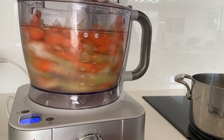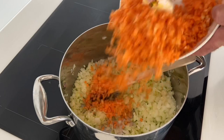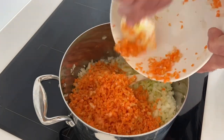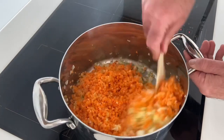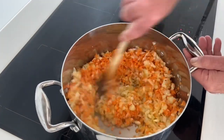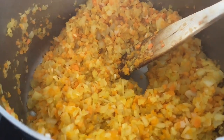Those carrots are going to really sweeten our sauce up. They're going to break down because they're going to be cooking in the sauce for a long time. Get them in with the onions and the garlic. Over a medium to high heat, let's sauté them off while stirring so they don't catch for about six minutes.